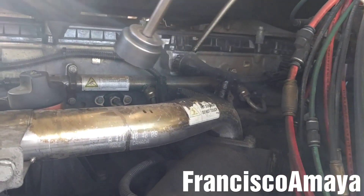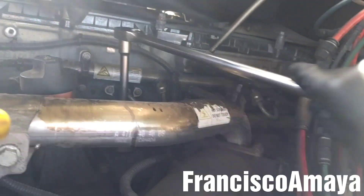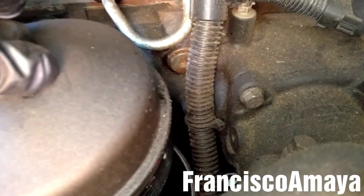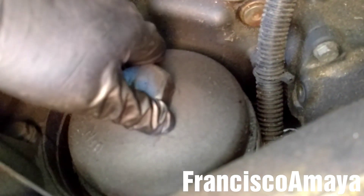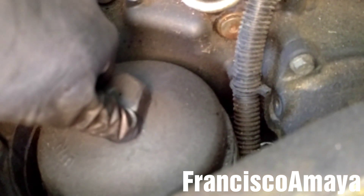With the 36mm and the 3A ratchet, I'm going to open the oil filter. Once the oil filter is fully open, I'm going to leave it like this so all the oil that is in here can be drained directly to the oil pan.